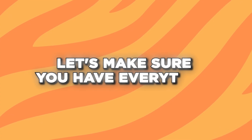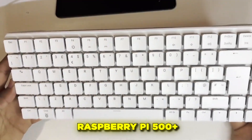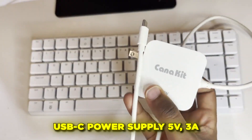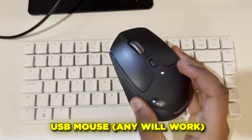Before we dive in, let's make sure you have everything. The beauty of the Pi 500 Plus is how little you actually need. The essential items are: the Raspberry Pi 500 Plus, obviously; the USB-C power supply — the official one is best; a monitor or TV with HDMI; a micro HDMI to HDMI cable; and a USB mouse — any will work.